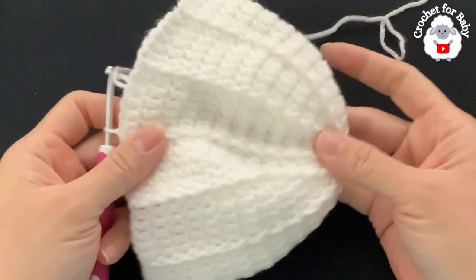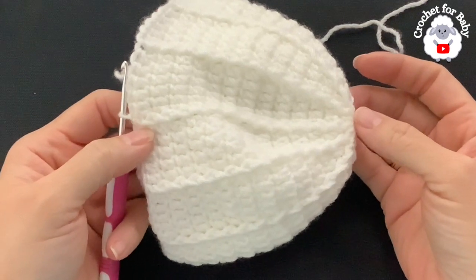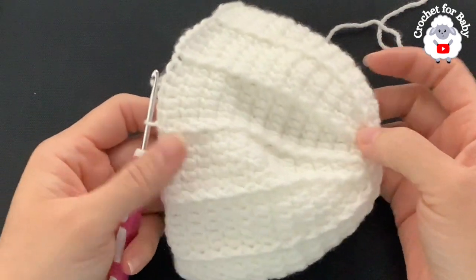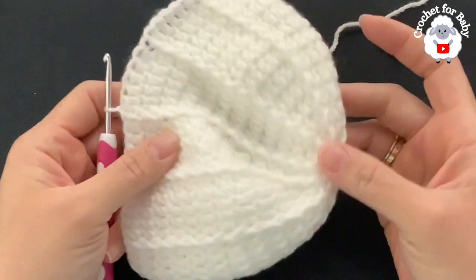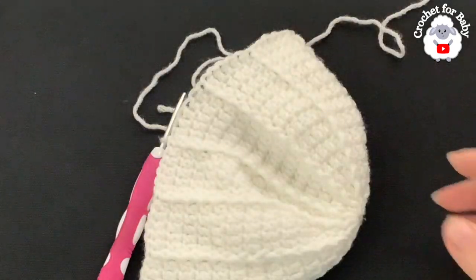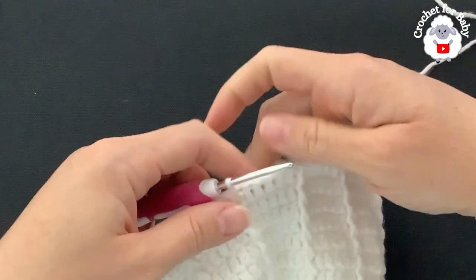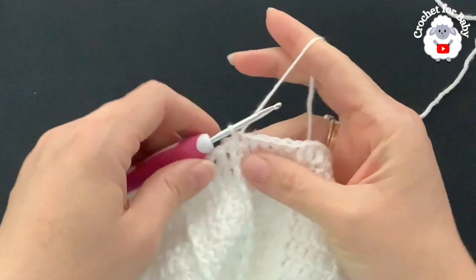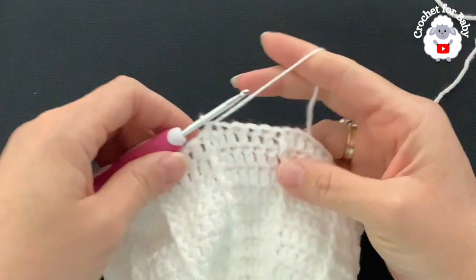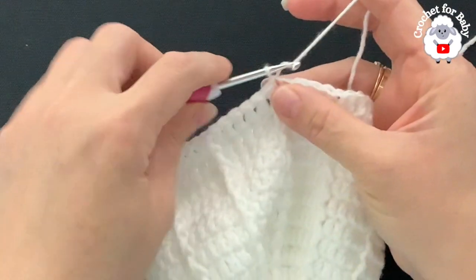I've done a total of 13 rows and it's measuring about 12 centimeters (4.75 inches) from the top. For three to six months the total needs to be about 15 centimeters (6 inches), so I have just over an inch — about 3 centimeters — left. For any other size, stop adding rows when you have about 1.25 inches (3 centimeters) left from the total height.